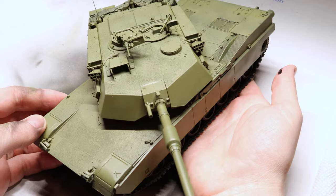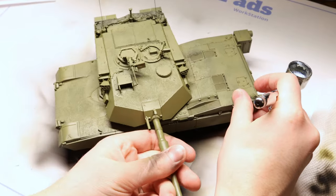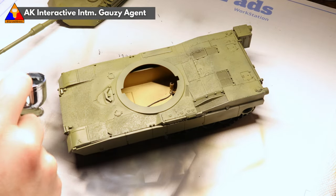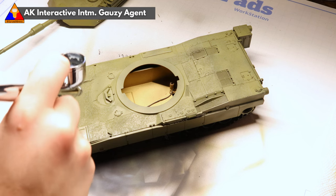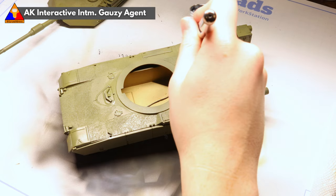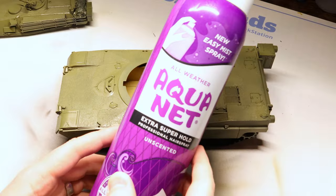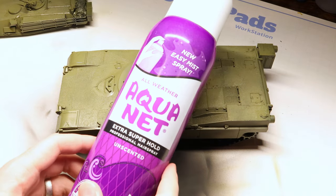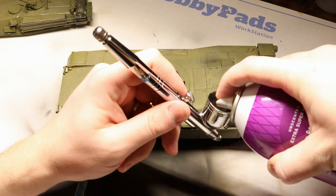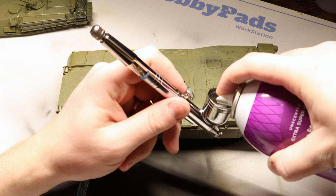Once that's done, we're going to apply our first coat of gloss varnish. This is going to protect our base colors ahead of some fun painting techniques we're about to do. I'm using some AK Interactive Intermediate Gauzy Agent, but your gloss varnish of choice will do. Once that's applied, we're going to break out our hairspray. Hairspray works great as a chipping medium for paint weathering. All we need to do is carefully spray a little bit of the liquid into the cup of our airbrush so we can spray it on just as we would with any other varnish clear coat.